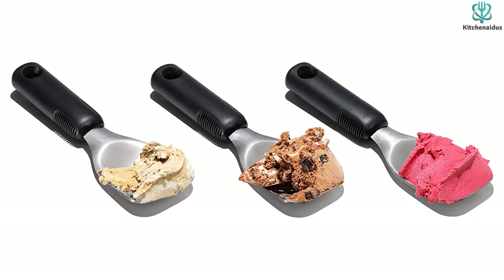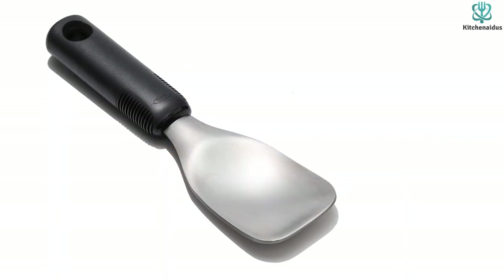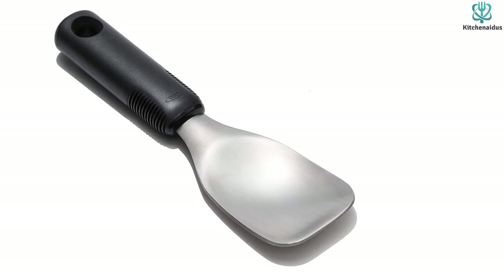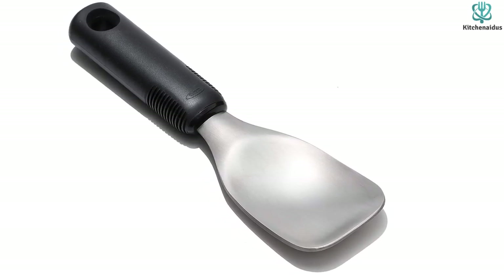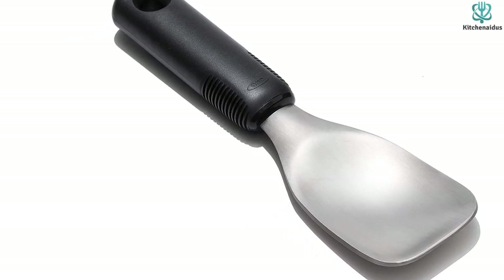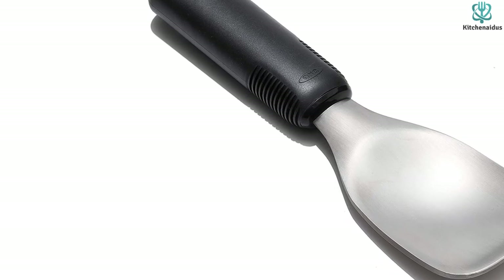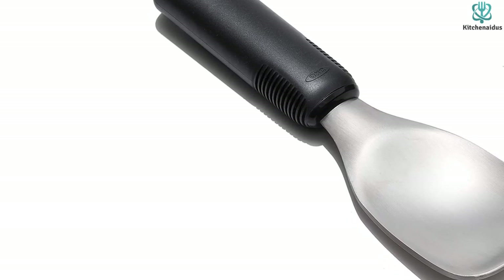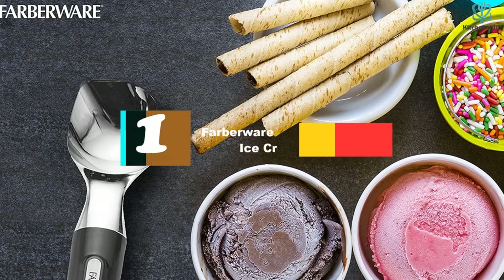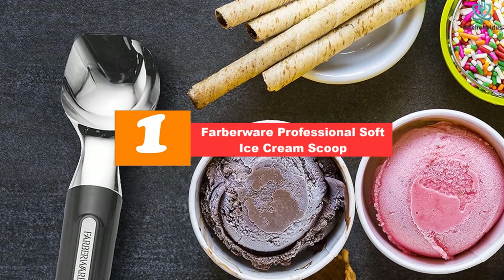Even though we were only using the scoop for testing, we found ourselves wanting to purchase it to add to our own personal collections of kitchen tools, and because it is affordably priced, we may just do that. The only downside is that it's only available in green, so it may not match every kitchen style.